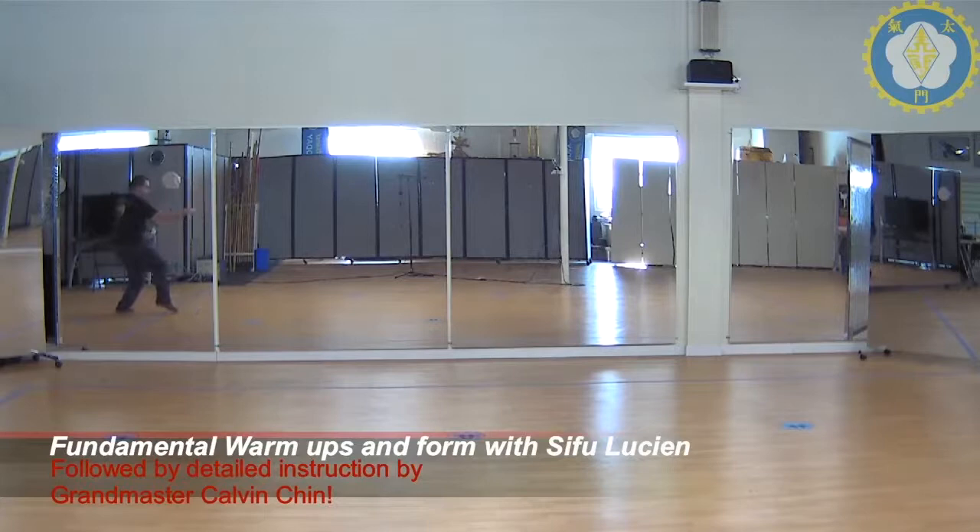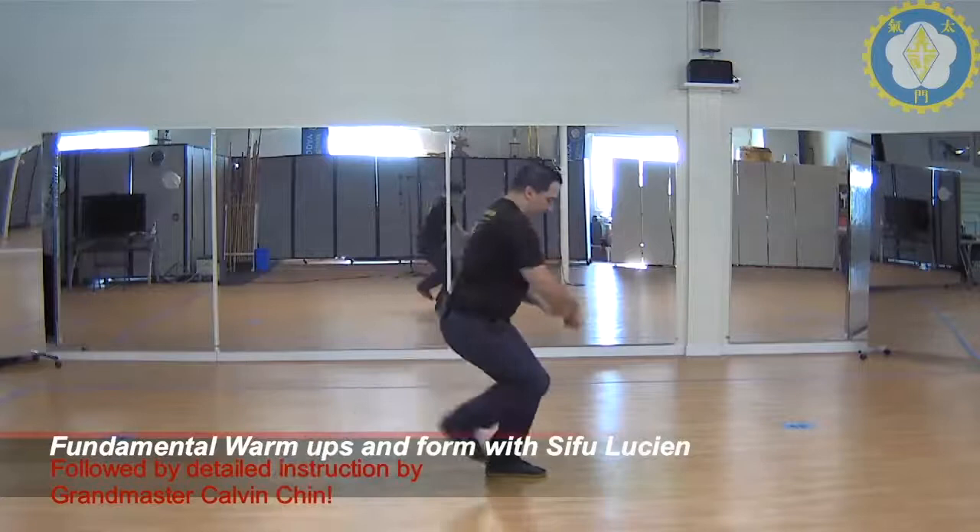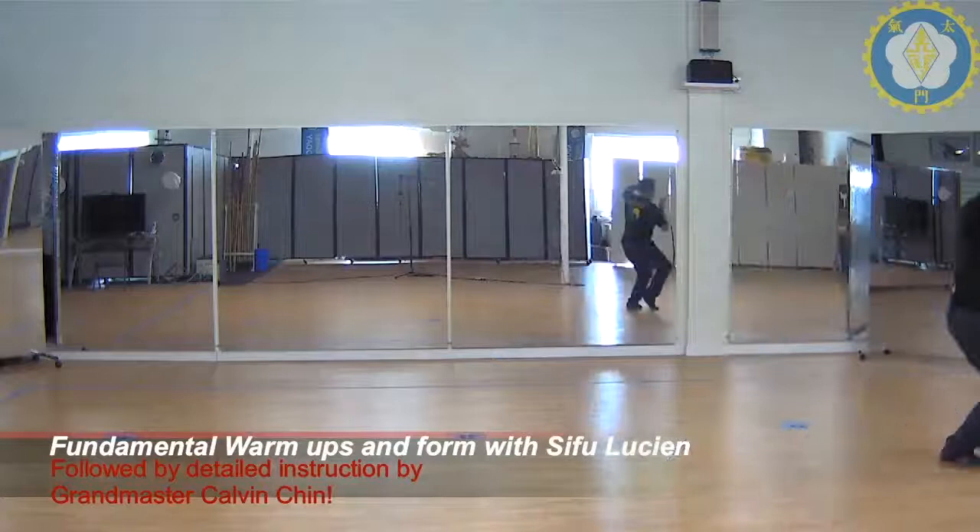Hop — one, two, three. Thrust. Punch. Feet together. Lift — one, two, three. Hop — one, two, three. Thrust. Step through. Punch. I'm going to come back just to stay in frame on camera.